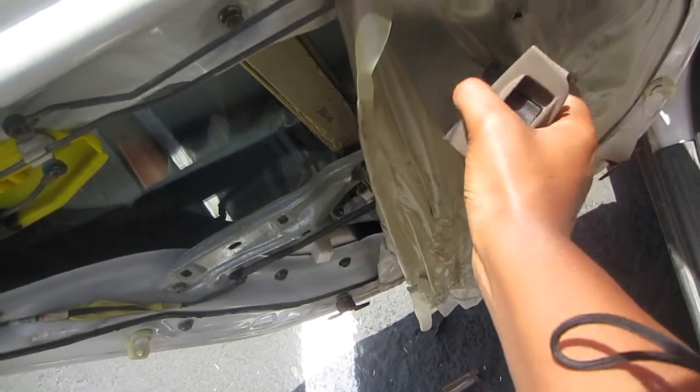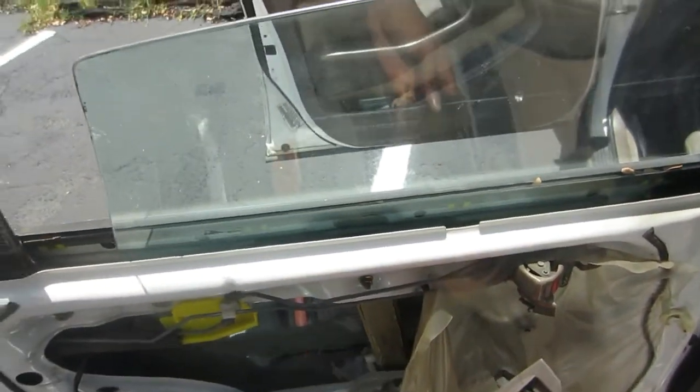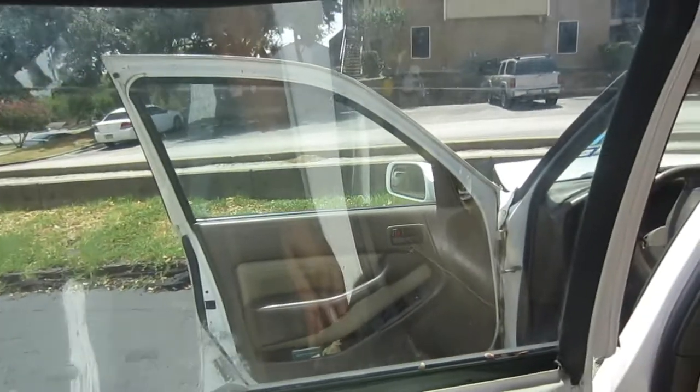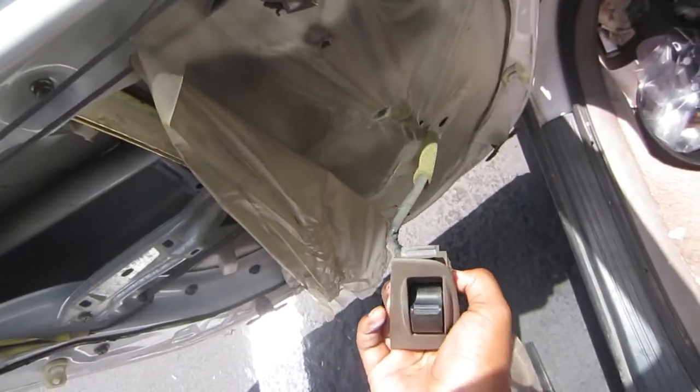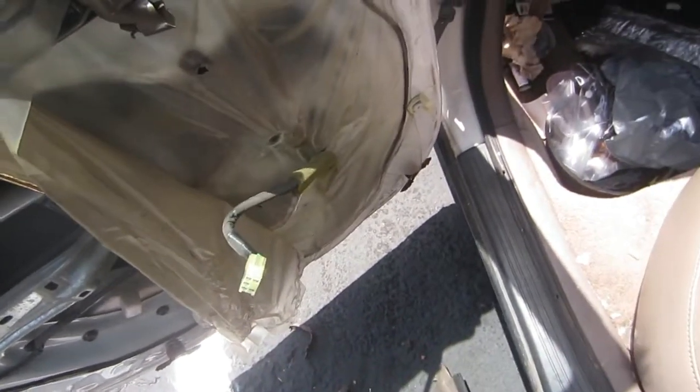You're going to want to turn your car to the on position and just hook the switch back up, just to make sure that you did get that regulator in place good. Just test the window out. And then you can begin to put everything back in order.